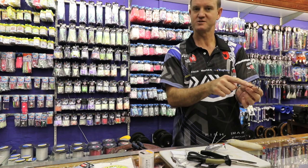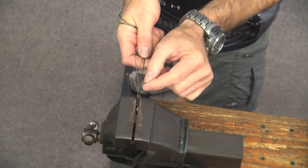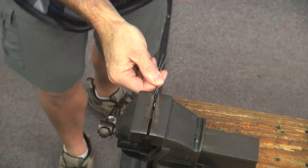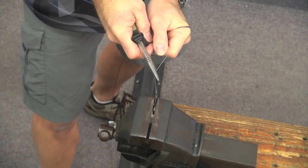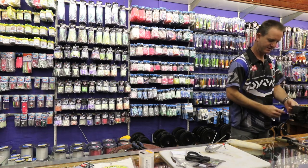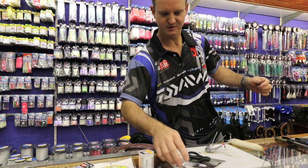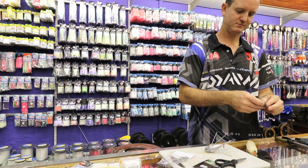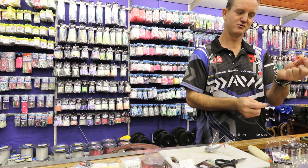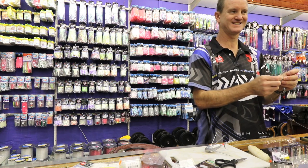Slide it up until it starts to become tight, then stick it in the device. Push the knot as close to the actual eye of the swivel as possible. Hold the wire tight and pull the knot tight — and there we go, it's done. Give it a little bit of a press over there. Next step is to take a power swivel.